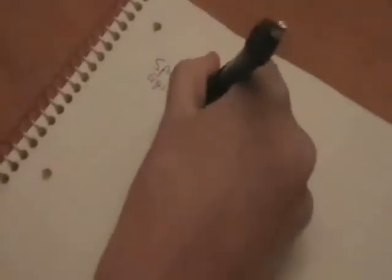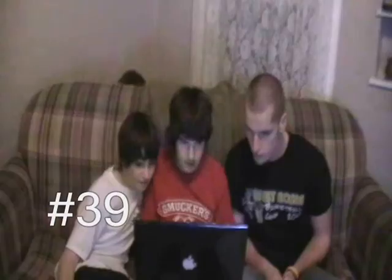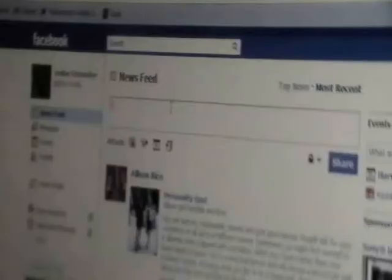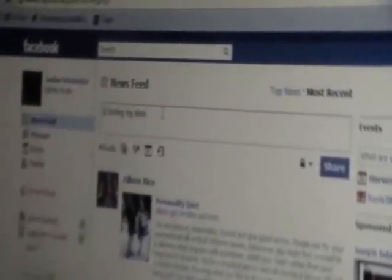Step 38: do Spanish homework. Benino. Done! Step 39: check Facebook. Step 40: update Facebook status to 'is boiling a mink.'